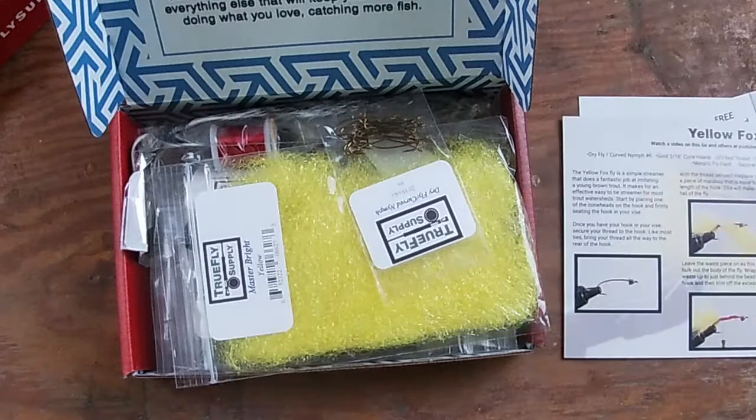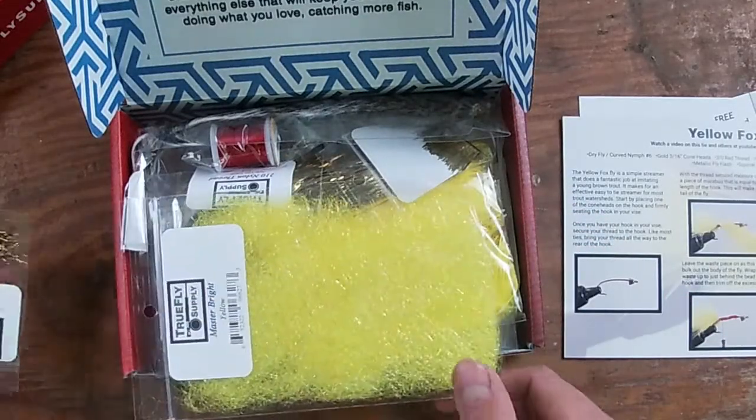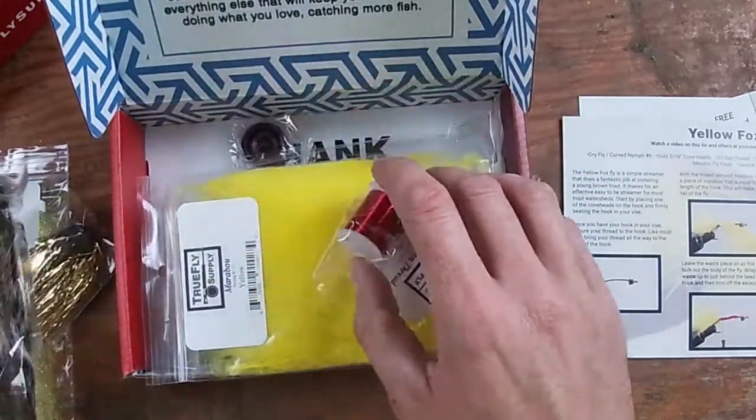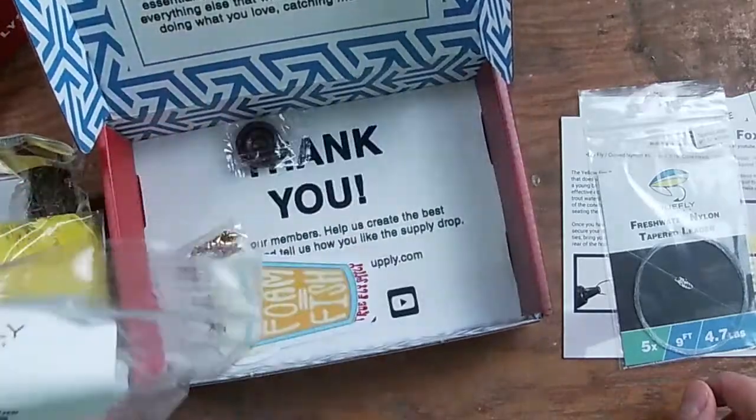In the box, just like on their website, they say you get supplies to tie between 16 and 24 flies. They also give you a mystery item, stickers, and great materials. Just like a lot of their other boxes, the mystery item changes every month depending on what you're doing. So you have your hooks, dubbing, marabou, chenille — all the stuff you need. And then you also get a leader, which everyone always appreciates since you always seem to break those.